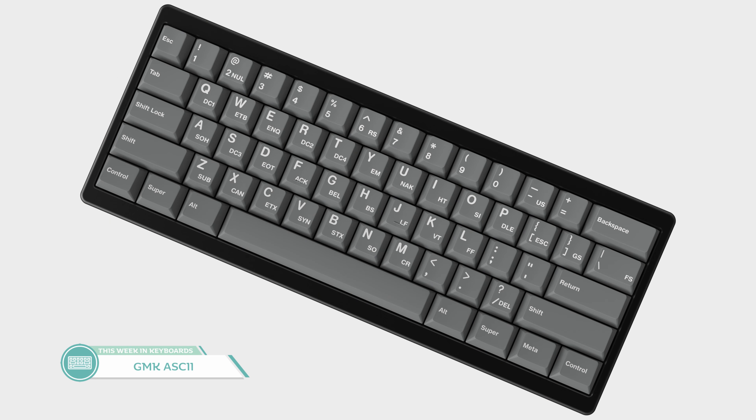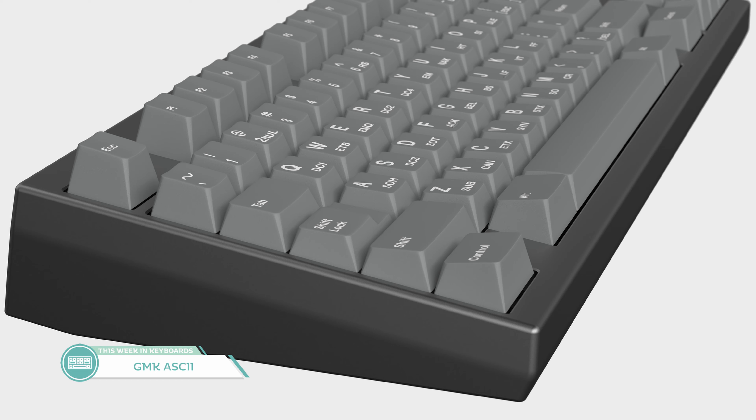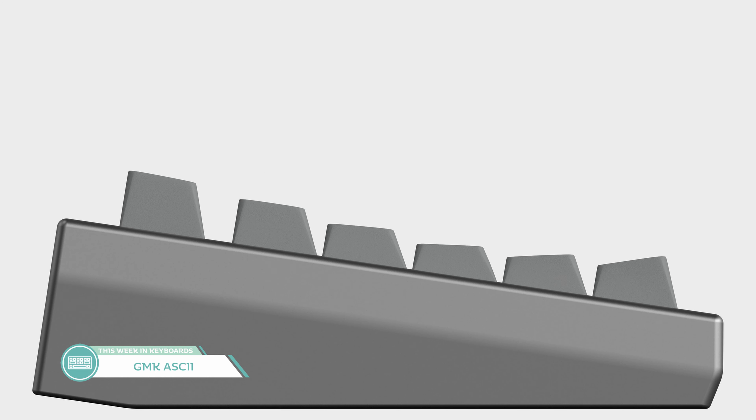Both colors are stock GMK colors, meaning the set probably won't have a crazy expensive price or a ridiculous MOQ. Sub-legends might bump the price up a bit. This set will be using Jim Case Row Zero and Row Five for the top and bottom rows respectively, which works really well with the old-school aesthetic. Row Five as the bottom row is criminally underrated when people are designing sets these days, and Row Zero even less so. I like this set and I'll be keeping my eyes on it.